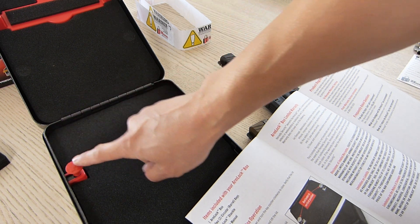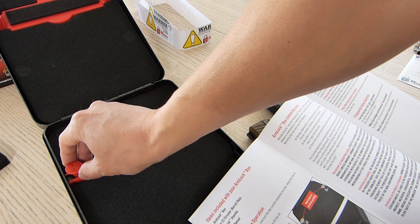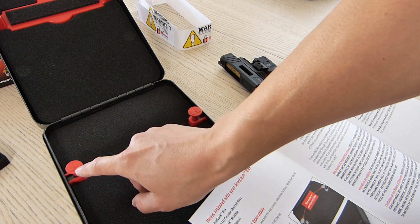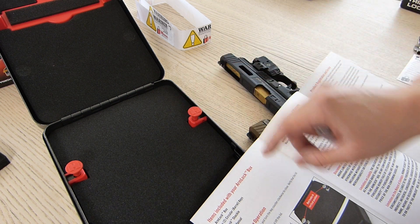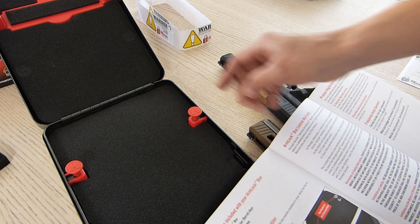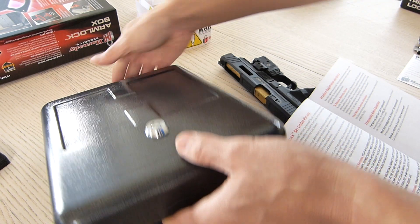On these little unlock knobs there's an 'H' for Hornady. The instructions say to lift and then rotate so that the H on the knob is horizontal to unlock and lift. I believe these knobs unlock the arm on the back.